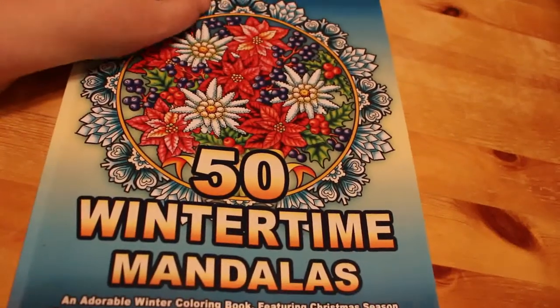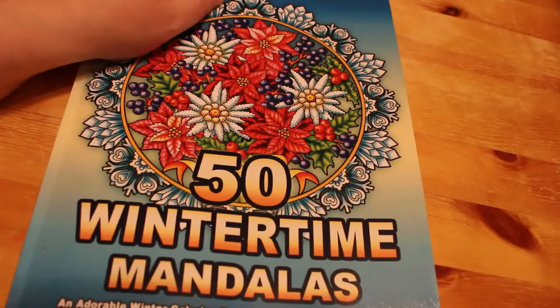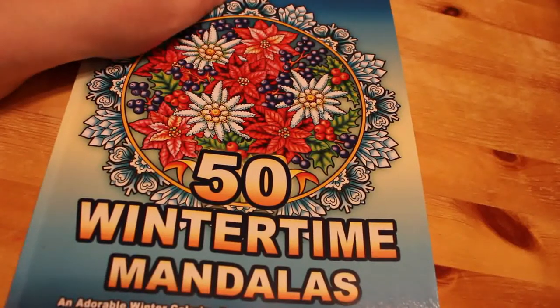Hi everyone, it's Andrea. Welcome back to the channel. Just a quick disclaimer, this is an adult channel. We make videos on adult hobbies, including adult colouring, photography and reading.